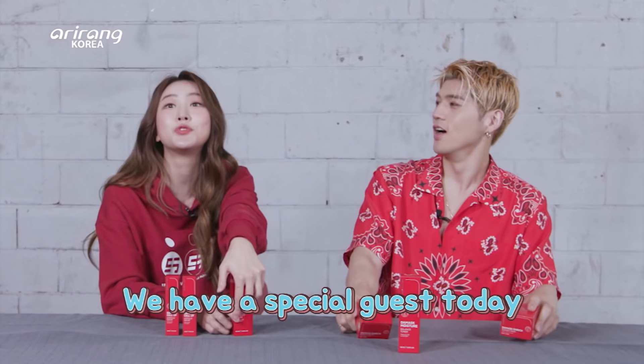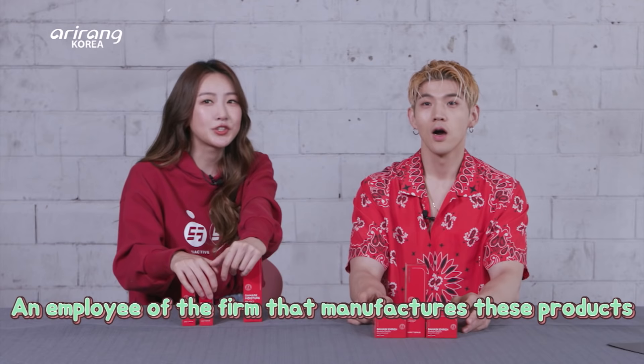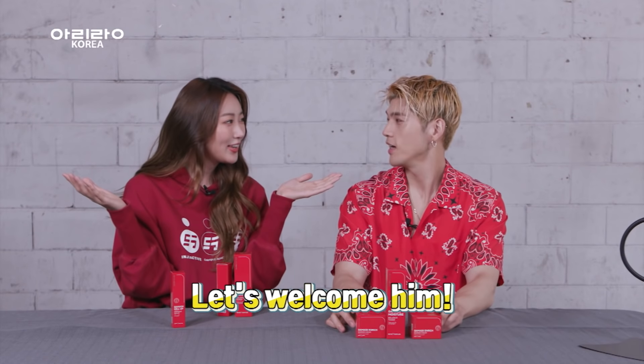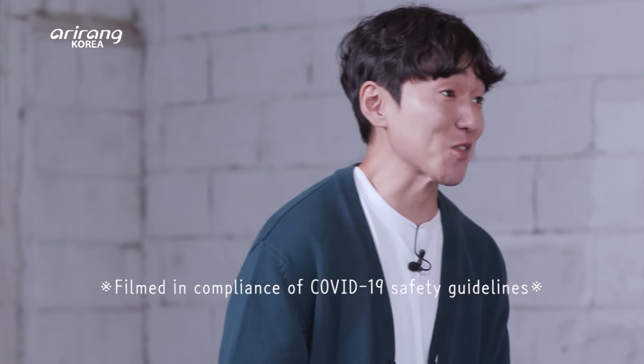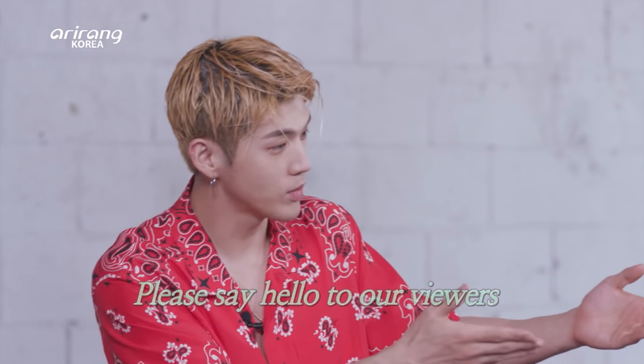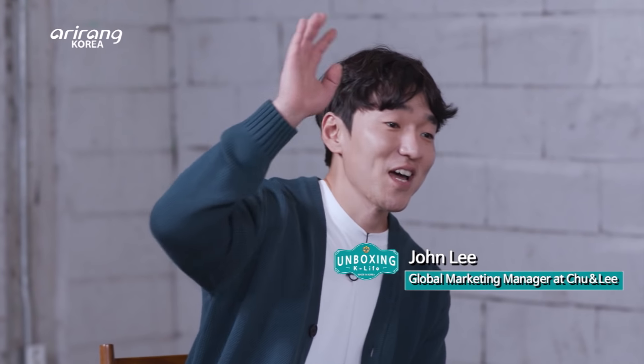I have invited a special guest for those who are very curious about this product. Really! Who's our special guest? It's a representative of the company that manufactures these products. He took some time off to come to Unboxing K-Life, so let's welcome him! Hello, thanks for inviting us today. It's a great pleasure for us to be here. I'm the Global Marketing Manager of Trini. Very glad to see you all!